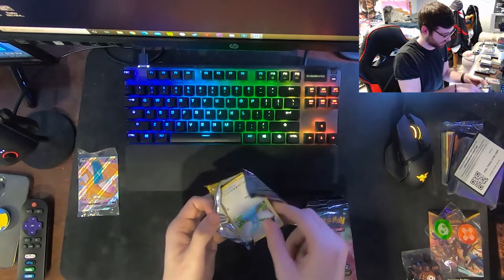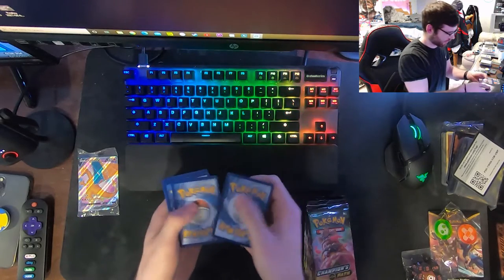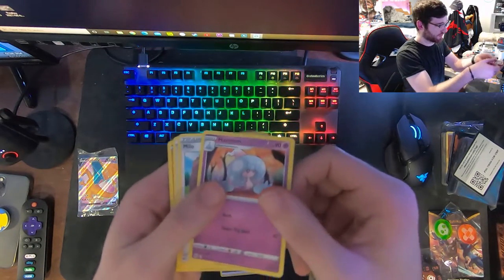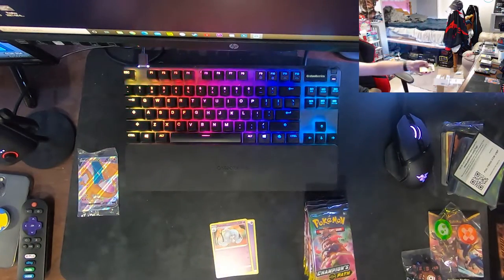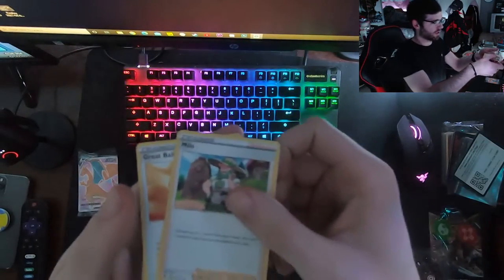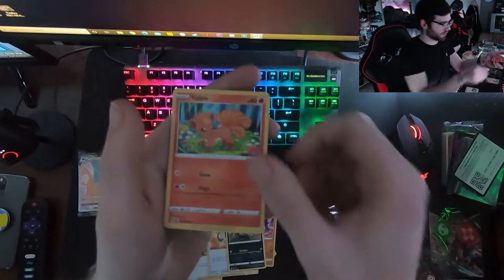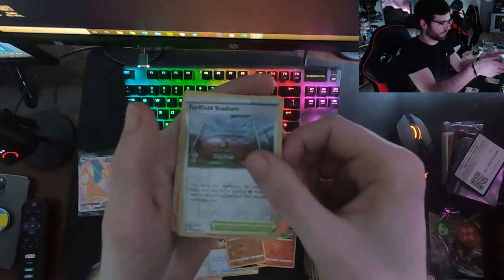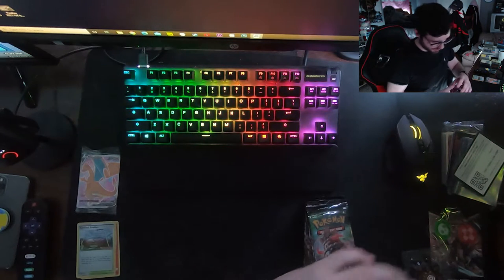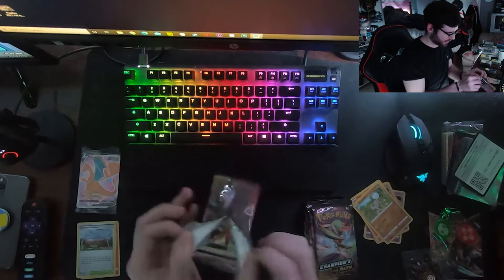I keep watching videos of people opening it, I'm a big fan. I'll show you the code cards - these packs feel heavier, maybe it's just me. Psychic energy... okay: Meowth, great ball, Swablu, Machop, Zigzagoon, Vulpix, Rockruff, Turf Field Stadium, and a Centiskorch hollow. Let's take all the rares and hollows and put them in that pile. No first pack magic unfortunately - it's always first and last that are the lucky ones.